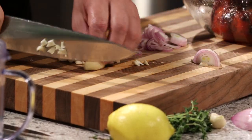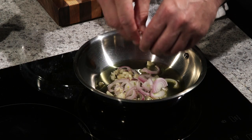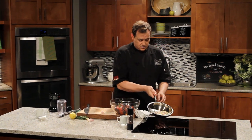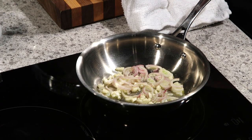I can smell the olive oil starting to warm up, so that's a good sign. Let's get our garlic and our shallots into the pan. We're just going to soften this a little bit. Turn the heat down to about medium so they just start to sweat while we peel our peppers.